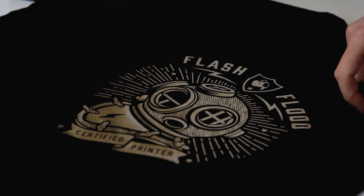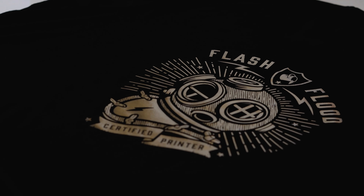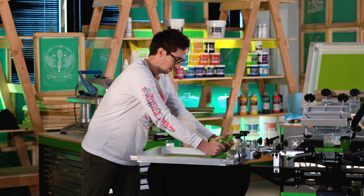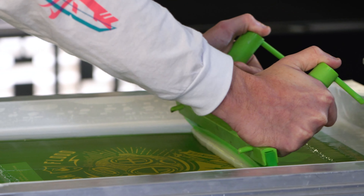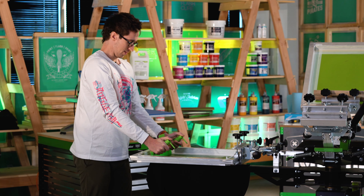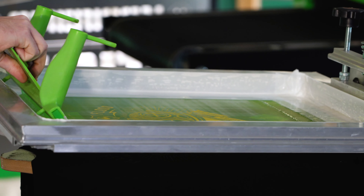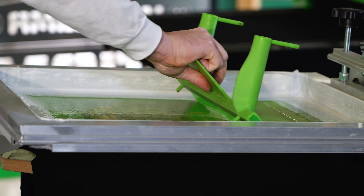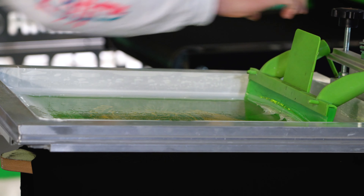So for this print, we went with a silver foil just to kind of show you how it's going to pop off the black. I've got plenty of the Wilflex adhesive in here to make sure I'm getting a good deposit as I pull it. You want to make sure that you have a good enough amount of this adhesive laid down for the foil to actually grab onto.